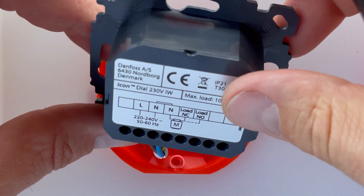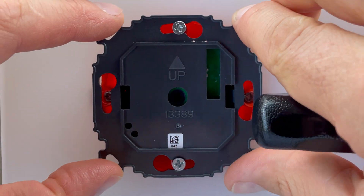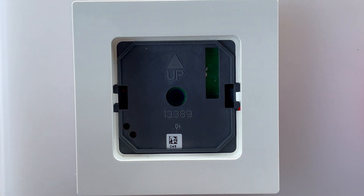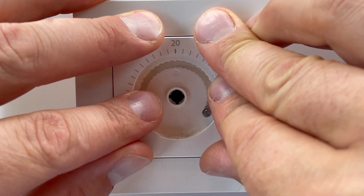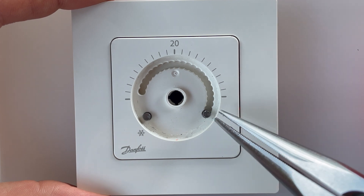Okay, let's mount it back. It's nice and tight. Let's put everything back — we put the frame, we put this part in, and here we see two pins. One is for minimum and another one is for maximum temperature limitation.